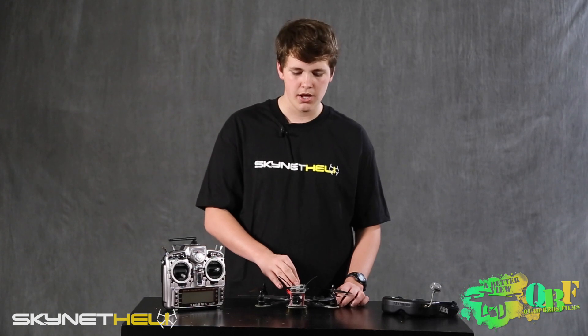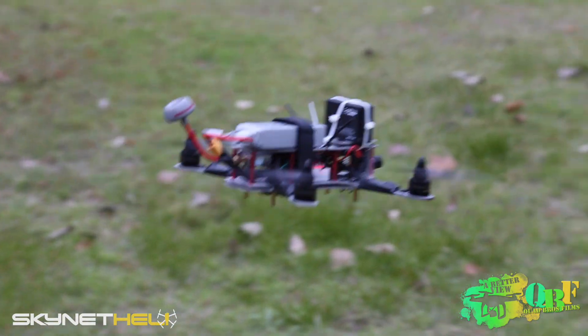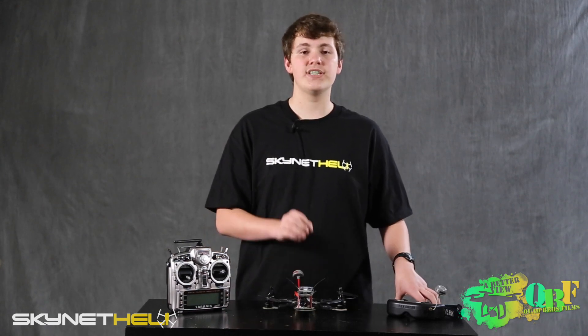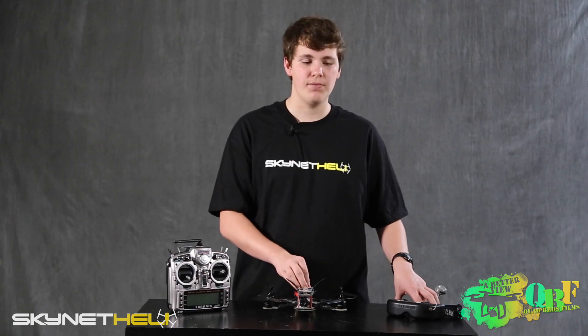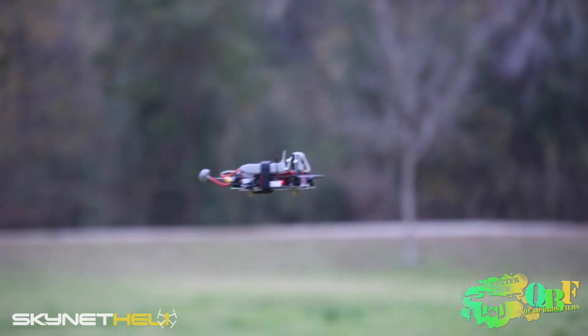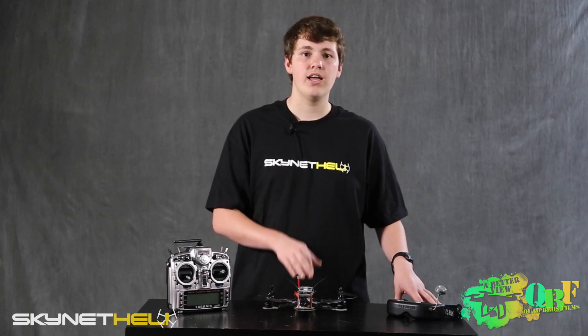Right out of the box, this thing flies like something with GPS. In a previous review of the TBS Gemini we mentioned how stable that one was, but in my opinion this one is even more stable. I credit that to Skynet Heli's awesome tuning as well as the CC3D flight controller, which handles hovering extremely well — useful for newer pilots who can even take their hands off the transmitter and have it hover right where they want. The CC3D also handles extremely fast flying very well, making it a perfect flight controller for speedy mini quad FPV flying.